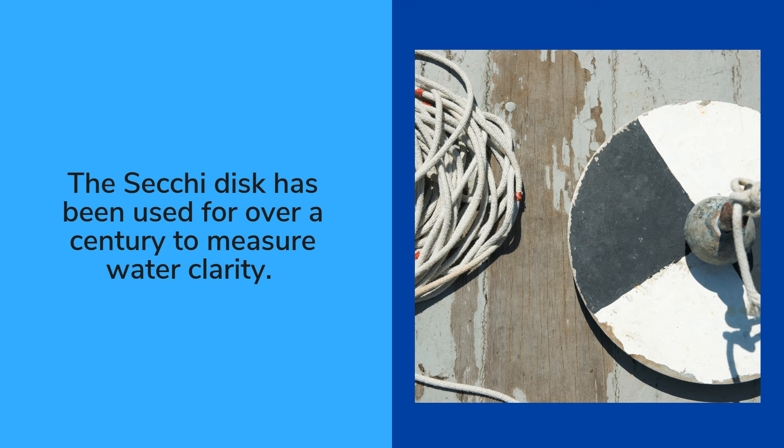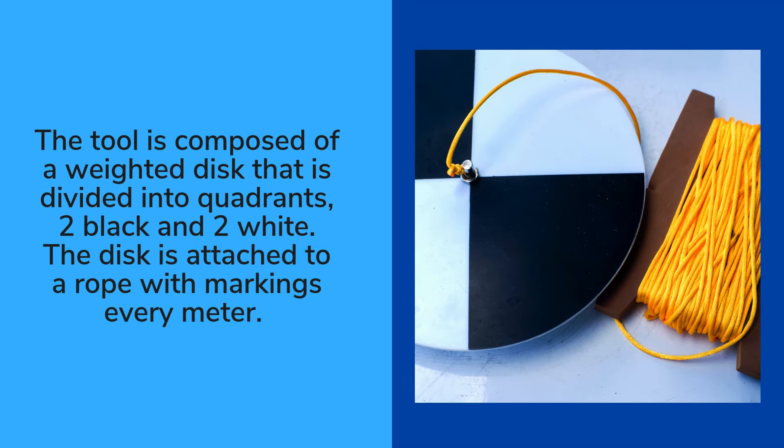It has been used for over a century to measure water clarity. The tool is composed of a weighted disc that is divided into quadrants, two black and two white. The disc is attached to a rope with markings every meter.